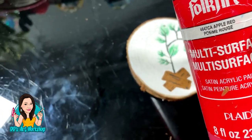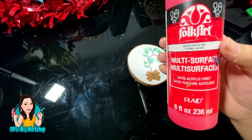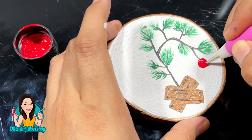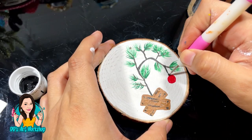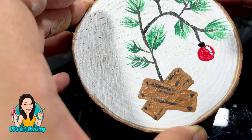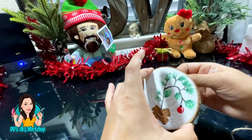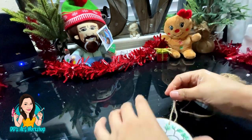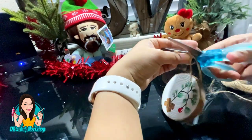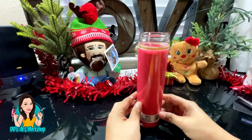Now we are ready to add the little ornament — the only ornament. I'm using this apple red and with the back of my paintbrush doing a little circle, then adding a little bit of black for the top of the ornament. I also added a little bit of glare to my ornament. This is the way it looks, and we're also going to be adding a little bit of twine. Don't forget to add a sealer for extra protection — I am loving this so much!